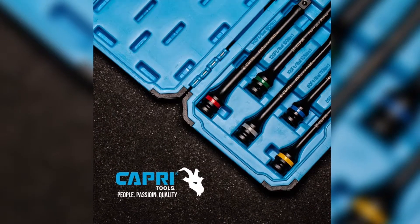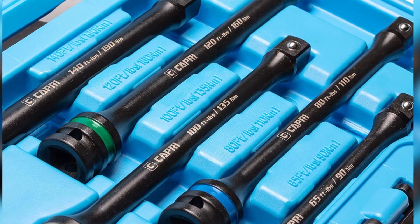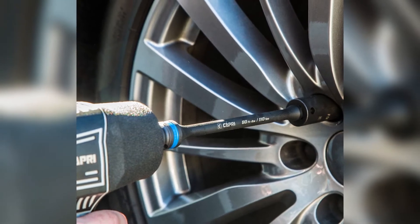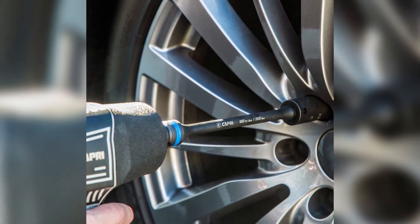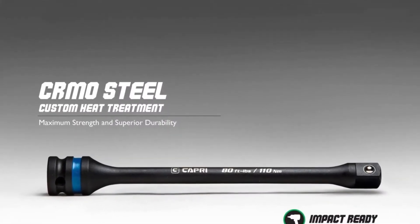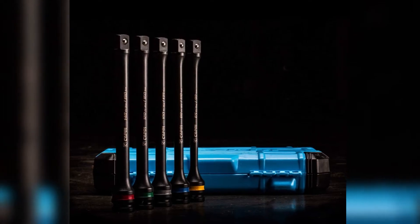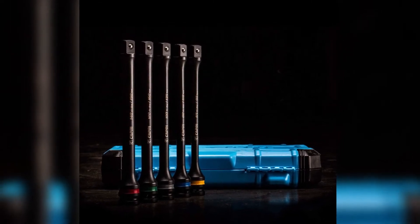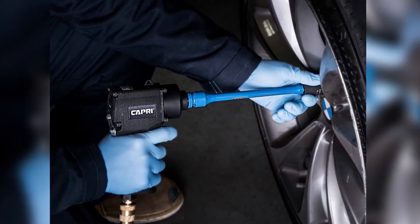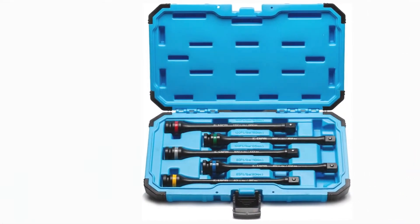This torque stick set comprises five half-inch drive sticks featuring eight inches in length. Capri Tools has constructed the sticks from premium chrome molybdenum steel and then heat treated them to increase strength and durability even further. As a result, these torque sticks are extremely tough and can handle years of abuse without any issues. Each stick has a premium feel complemented by an immaculate black finish, and they are also color-coded for easy identification. Portability is covered thanks to a molded plastic carrying case with separate compartments for each stick.